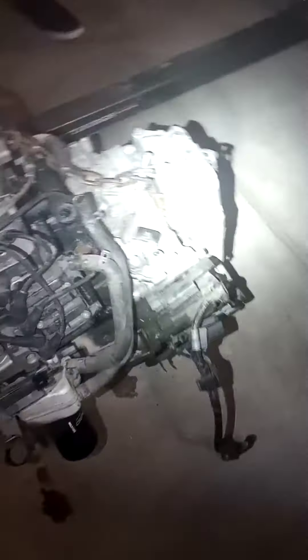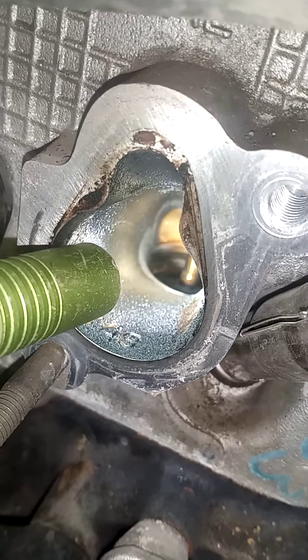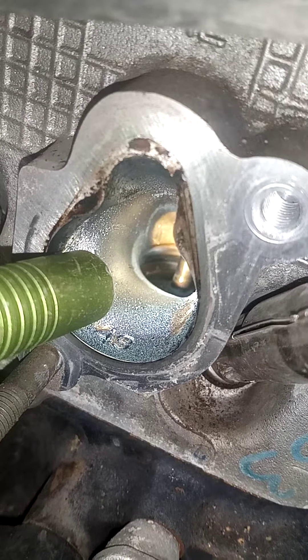Barely has 67,000 miles on it, and lost the head gasket over there. If you look down on the inside, you can see the little bit coming out right there. That's where the head gasket blew.